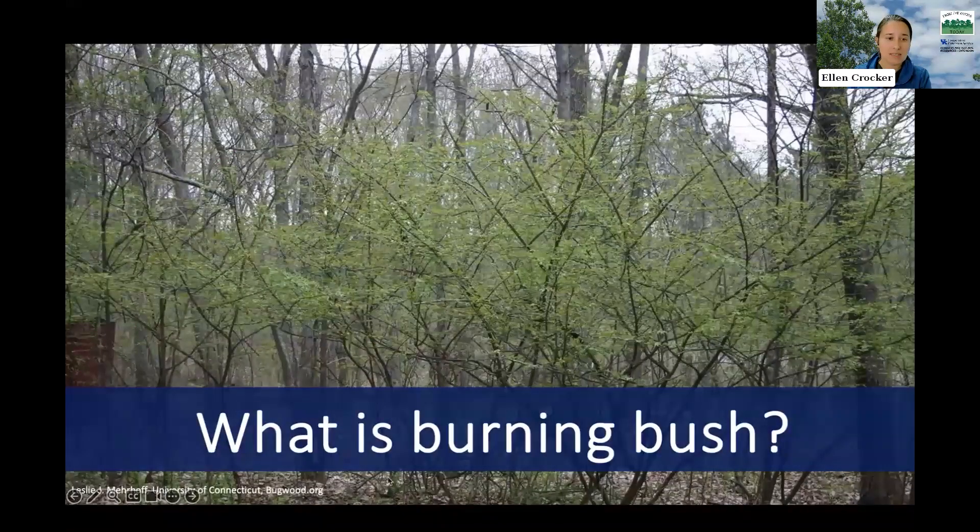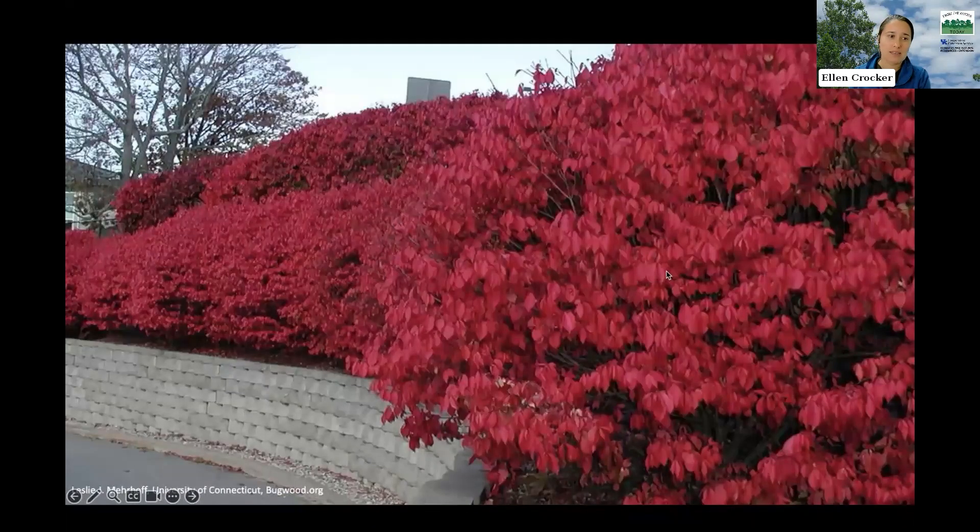Burning bush is a deciduous shrub originally native to Asia — Euonymus alatus — and you can see it here growing in a woodland setting, but you might be more familiar with it looking like a garden shrub. It is planted broadly in gardens and landscape areas. There are many different cultivars, some taller, some smaller, valued for their dense growth form, easy growth, and beautiful dark red fall color.